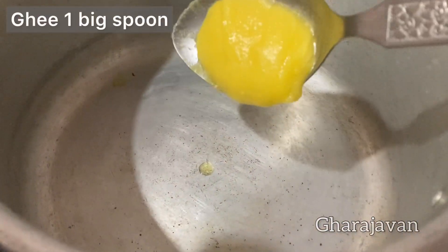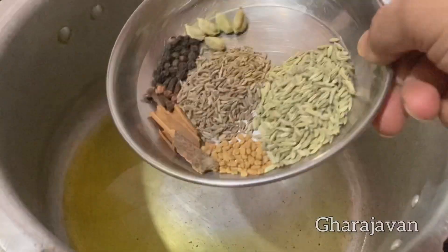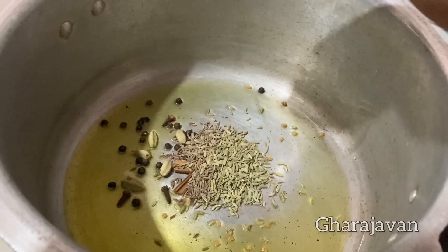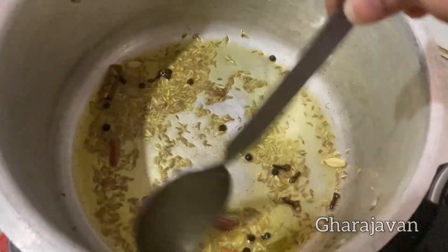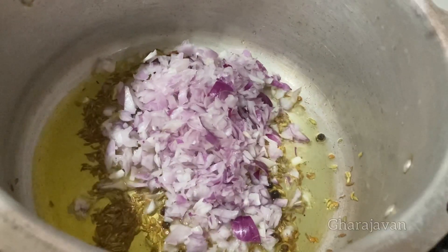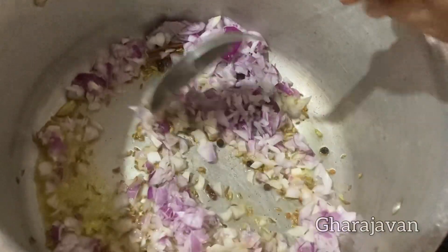Now in a pressure cooker, heat 1 big spoon of ghee. Add all the whole spices and fry for a few seconds. See that the flame is under low heat so you get the wonderful aroma of the roasted spices. Now add the chopped onions. You need to fry the onions until they are transparent.